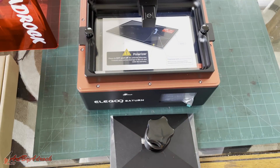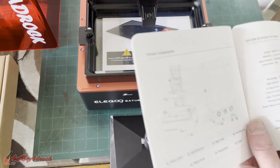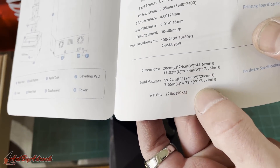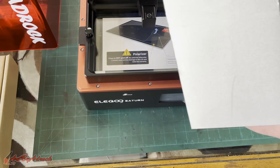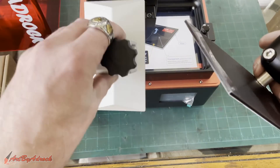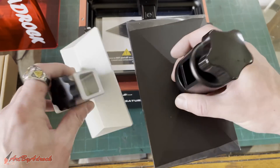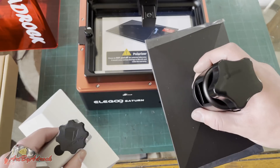As you can see, this comes with a much bigger build volume. If you look at it, it's 7.55 inches by 4.72 by 7.87, which is much much bigger than the previous ones I was using. This is the Anycubic one, this is the Elegoo Saturn build volume — you can tell right there it's twice the size. That's awesome.